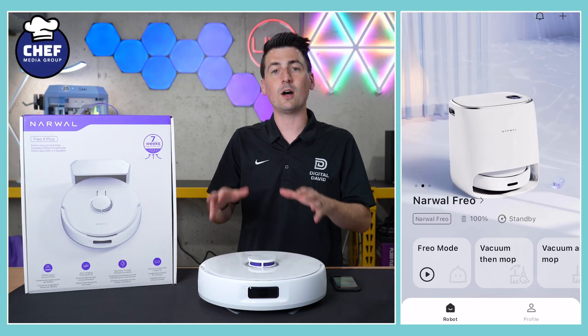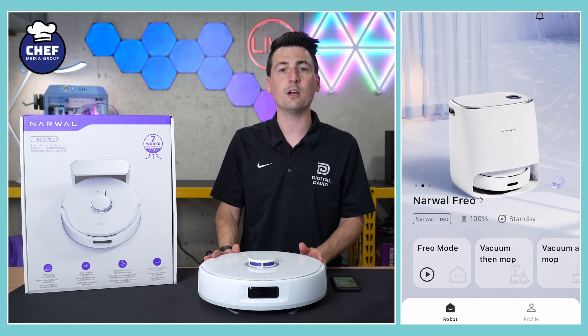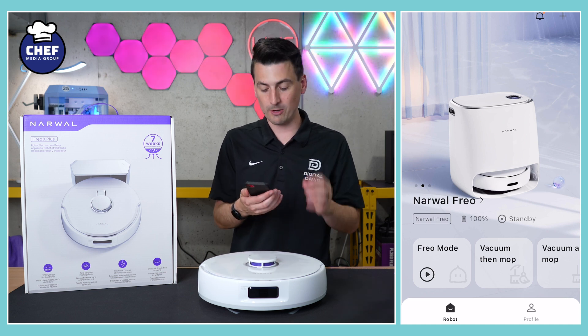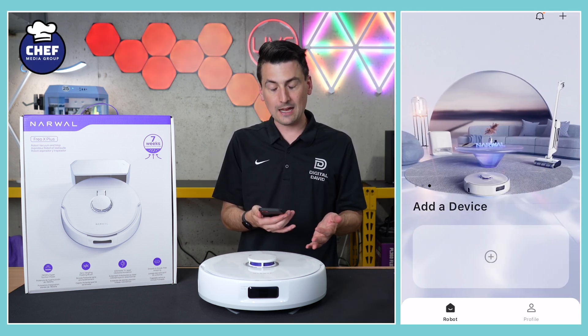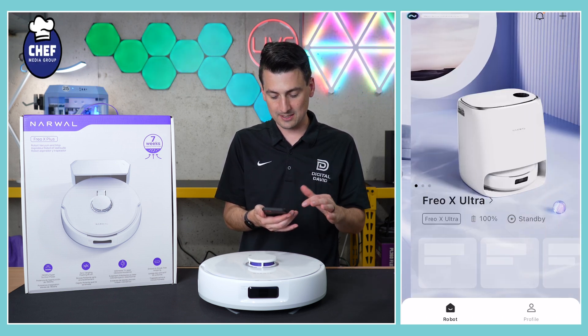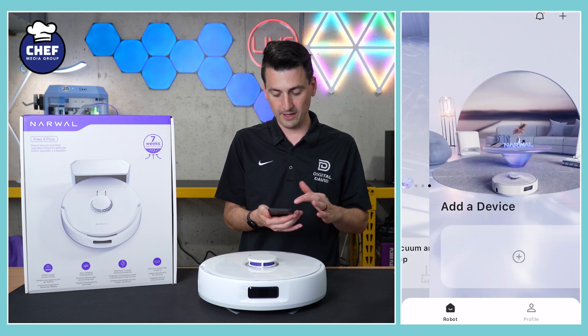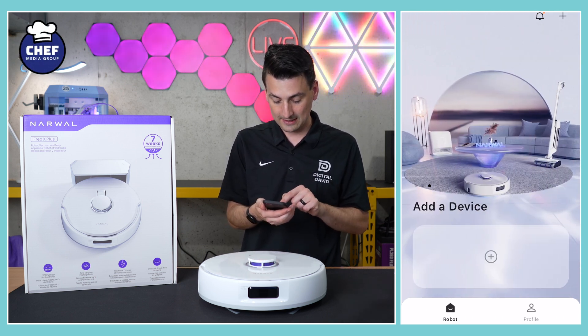First thing we have to do on your iOS or Android device, search your app store for the Narwhal Frio app. Once you get it downloaded, you'll be prompted to sign in or create an account and you'll be at a screen where we can add new devices. In this case we're adding a new device today, so go ahead and select the plus icon.